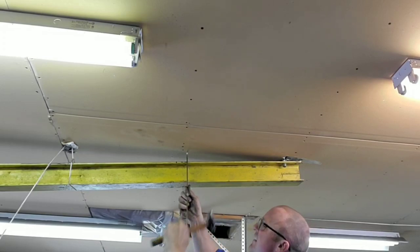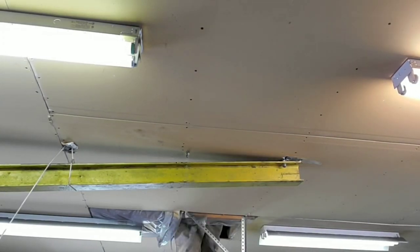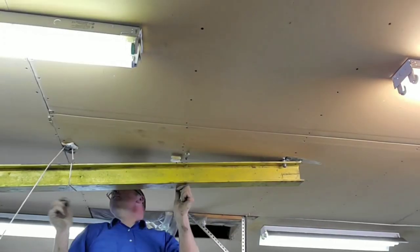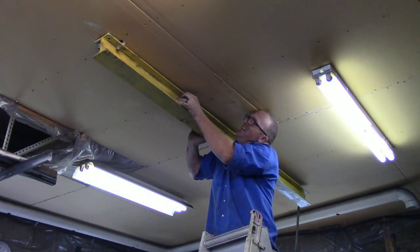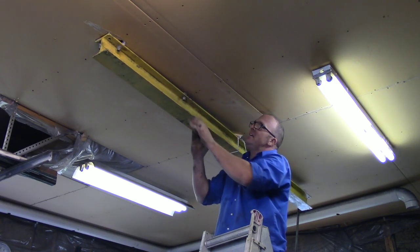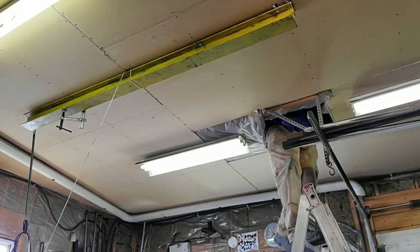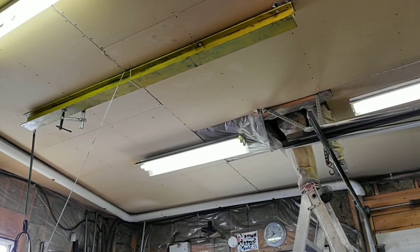I grab a thin rod and I drive it through where the bolt hole is, up into the attic. I leave the rod up in the attic so I can find where to push the bolt back through. On the far side, you'll see a Bessie clamp. This Bessie clamp held the beam up against the ceiling so I could get the last two sets of bolts in.